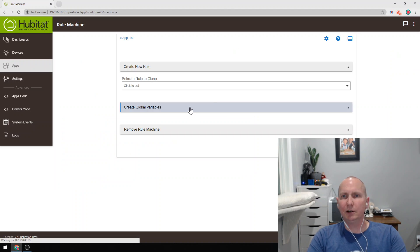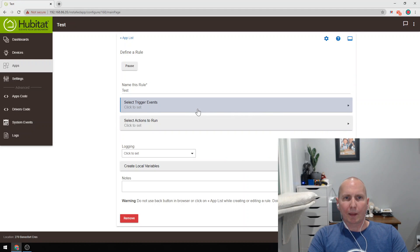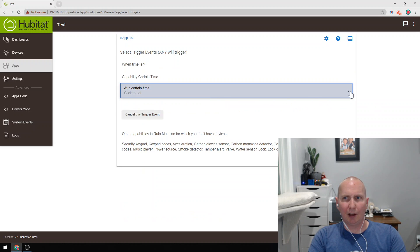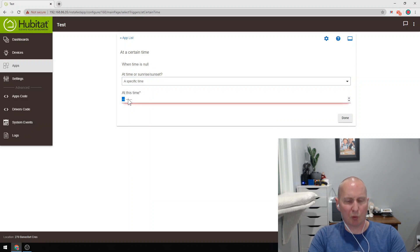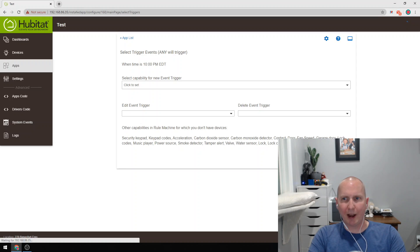So let's go to Rule Machine and create a new rule — we'll just call this 'test.' What do we want this rule to trigger on? Let's say a specific time — 10 o'clock at night, 10 PM. So now this rule will trigger at 10 PM.